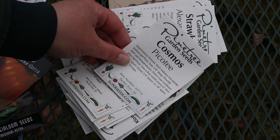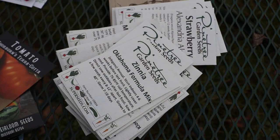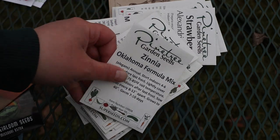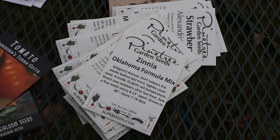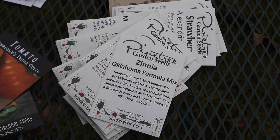More Cosmos. Upper Rose Zinnia. Oklahoma Formula Mix Zinnia. The Oklahoma Zinnias are really nice. As beautiful and tall and humongous as the Benares series of Zinnias are, I kind of personally favor these. They don't grow as tall and the flowers are not as big, but in my opinion they're much more uniform.